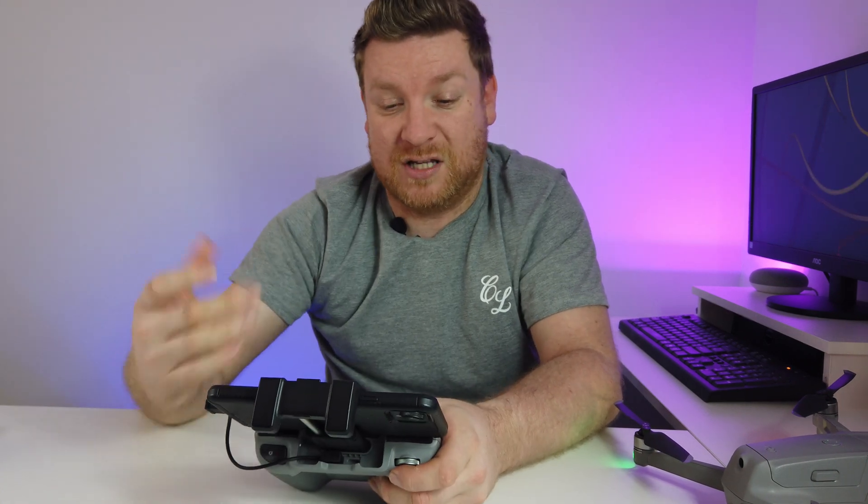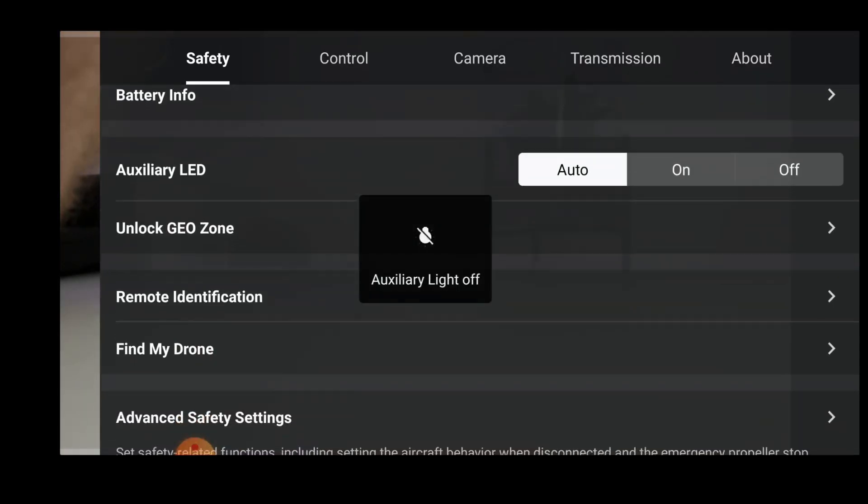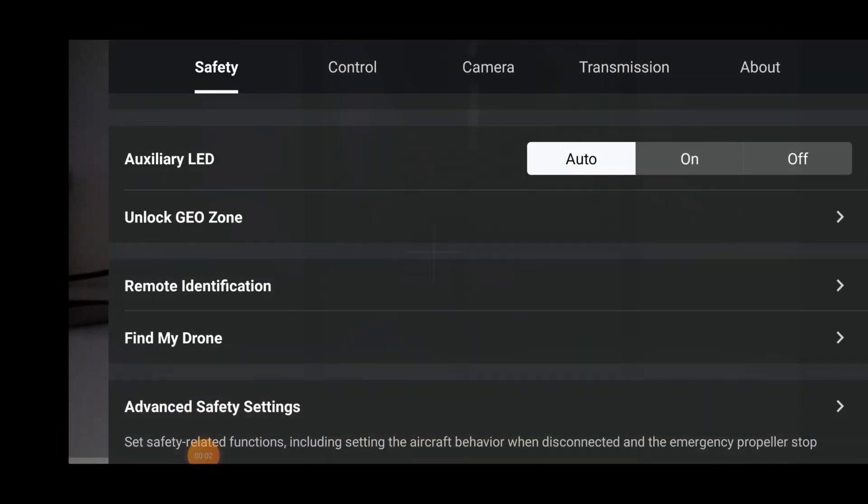The auxiliary LED is on - it's a nice landing light, absolutely fantastic. It'll also help with visibility in poorer lighting conditions, and it's quite bright so you'll probably be able to see it during the daytime too. Leave it on Auto.